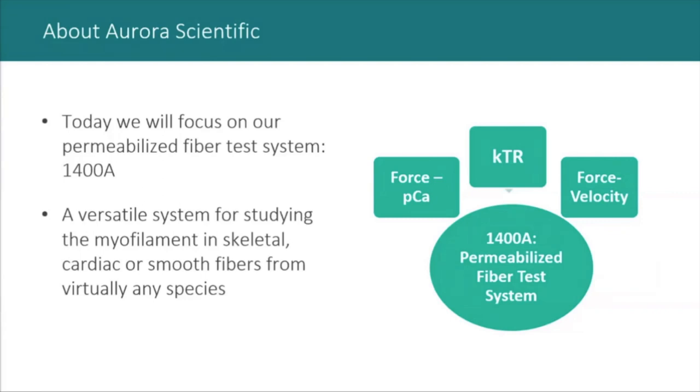Our fiber system has the ability to accommodate virtually any custom protocols for measuring contractile properties. For the purpose of this presentation, we'll focus on the three most common ones: force-pCa, KTR, and force-velocity. Dr. Tim West will be going through the force-velocity relationship in greater detail.